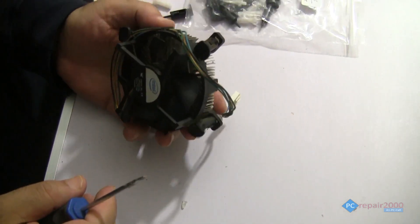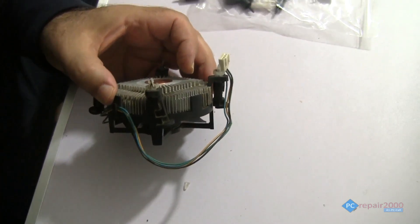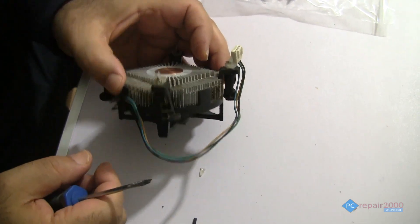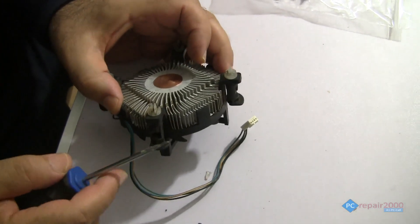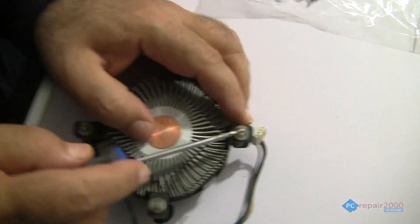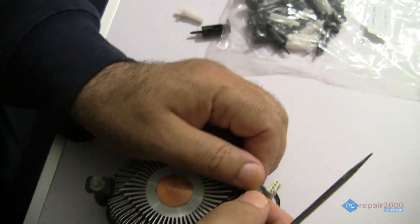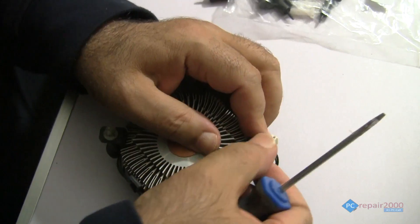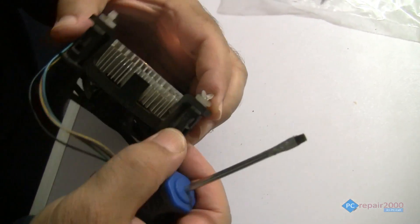This is the Intel stock cooler that uses the push-pin type, found on many socket 775 or 1700 motherboards. During installation, the pins can break very easily — they're very fragile. They just snap and break, and once broken you won't be able to push them through the hole anymore.